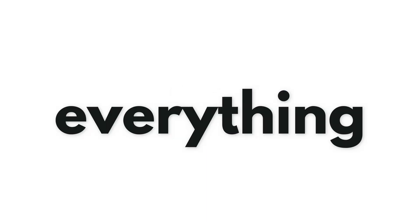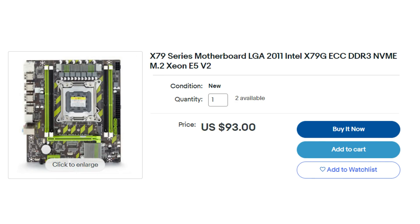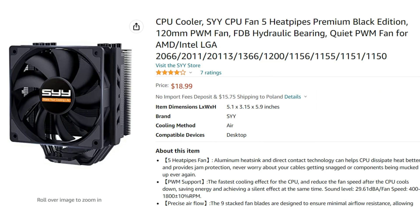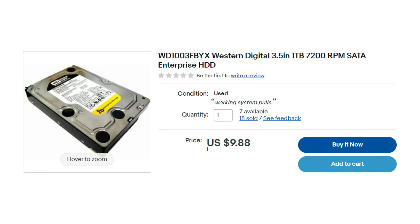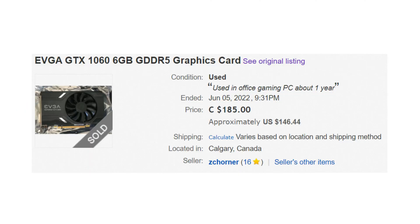Now that I've talked about all the parts, here is how much everything costs. The CPU cost $19, the motherboard $93, the RAM $20, the heatsink $20, the case $32, the PSU $35, the HDD $10, the SSD $18, and the GPU $150. That means we spent $397 in total, not including shipping.